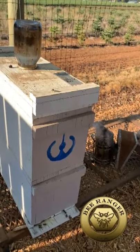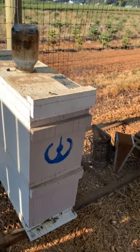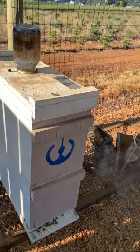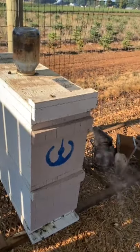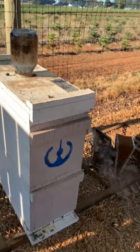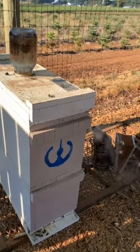Welcome back to the Bee Ranger. Today I am doing the second treatment of Apiguard on my beehives to protect them against varroa mites. Apiguard is a thymol-based miticide, very safe for the bees and very safe for humans.